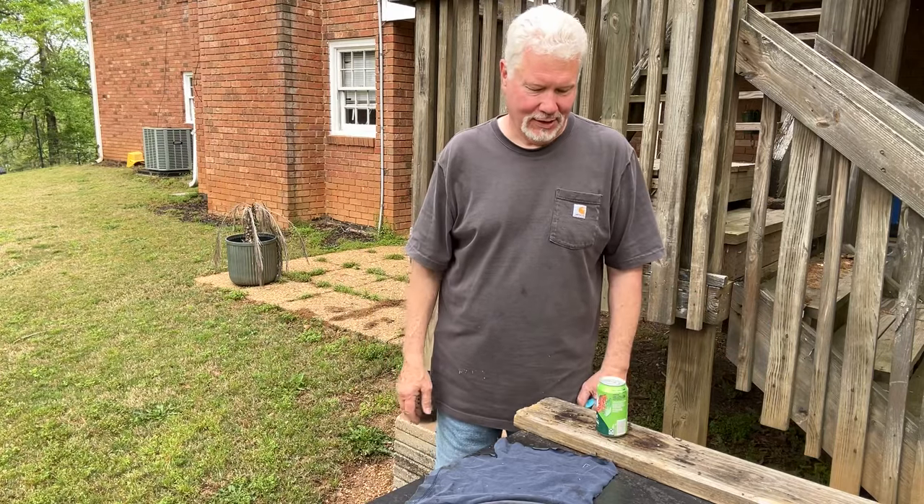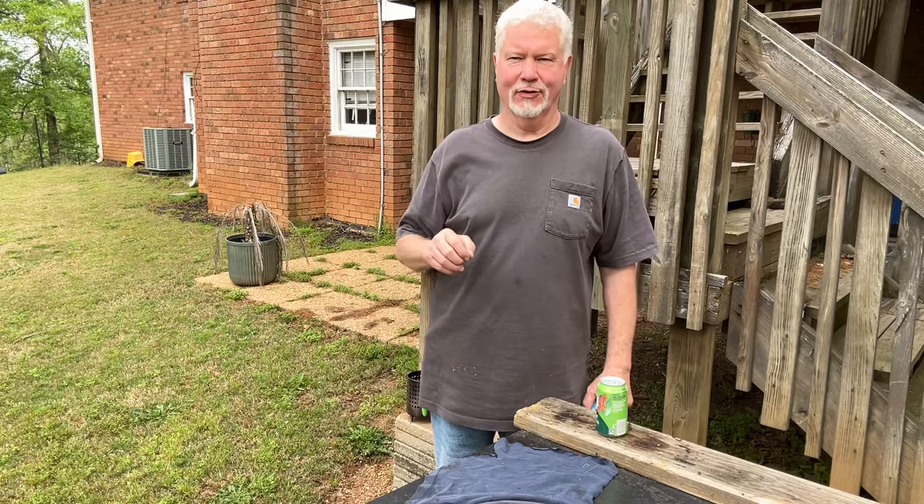Hello YouTube, I'm David with the David West channel. I want to show you once again a grease lamp.